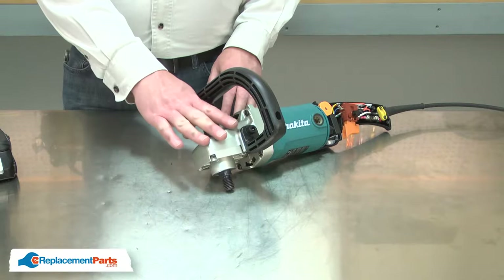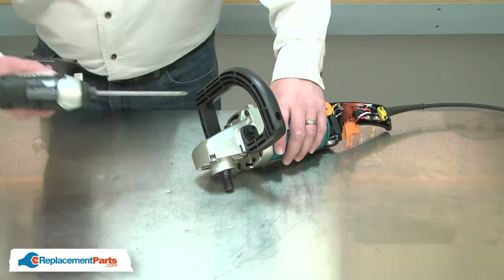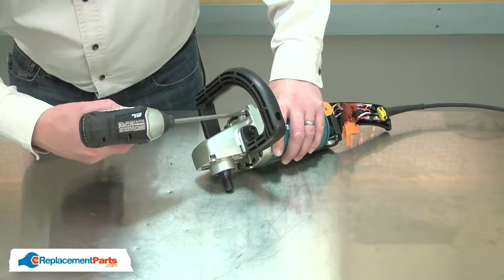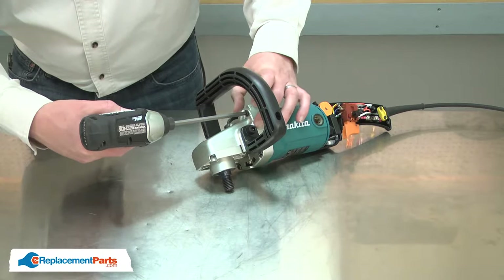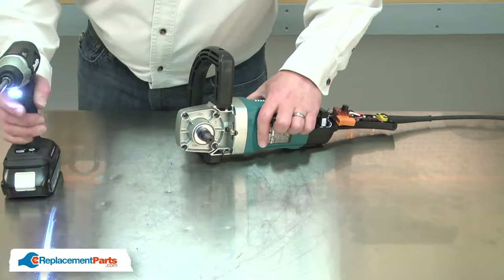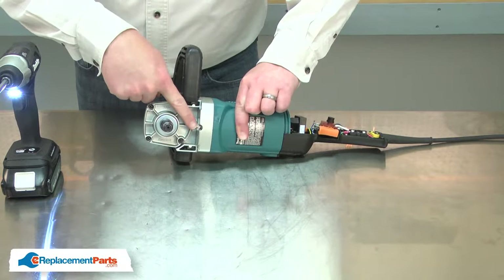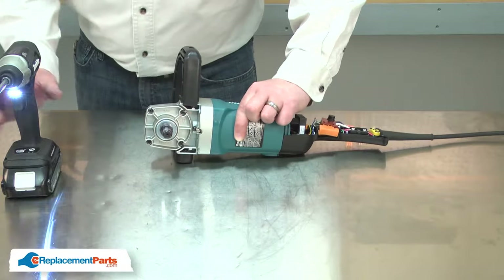Now I'll separate the gearbox and armature assembly from the motor. I'll remove the four screws that secure the gearbox to the motor housing. There's also a grounding screw that attaches to the gearbox and I'll need to remove that.